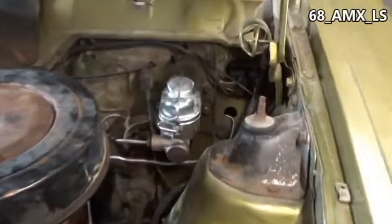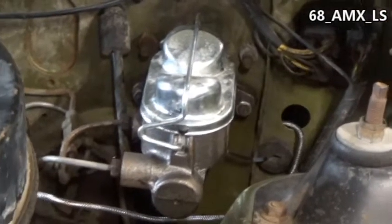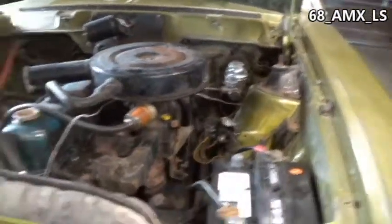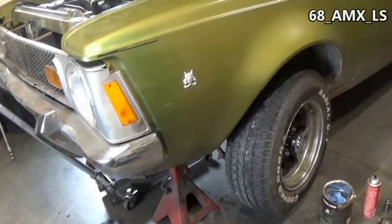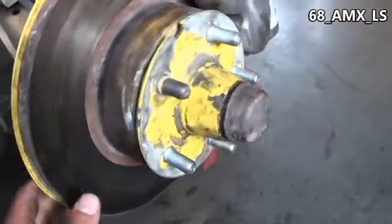Before anybody gets excited — I know this is a drum brake master cylinder. The disc brake one has a bigger front reservoir. But I don't know, they're working fine. This car isn't a boosted car, so there might be a big difference if you had a booster, but they haven't faded or acted strange or anything like that with me.